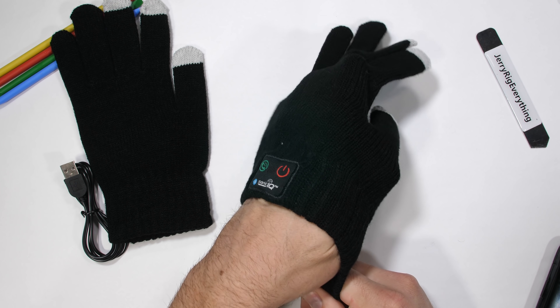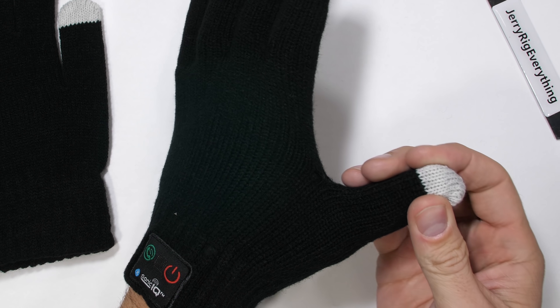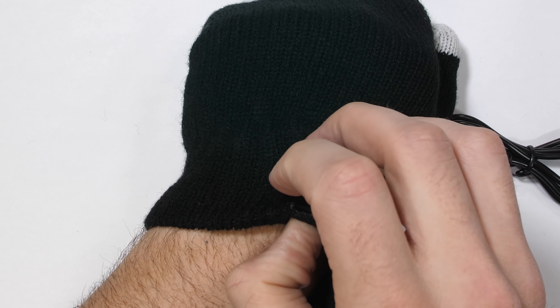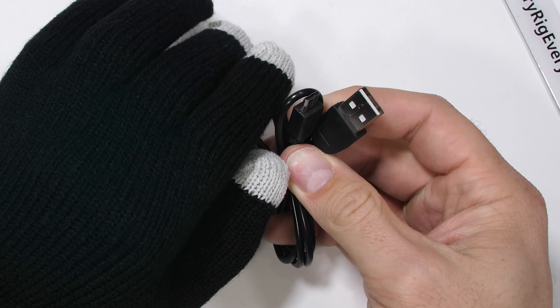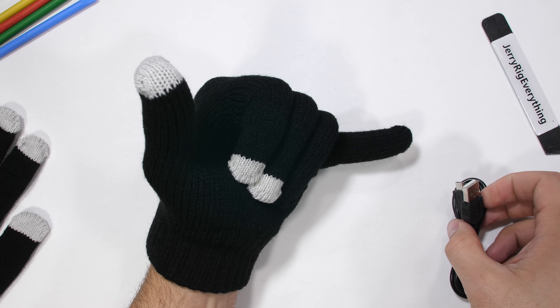It's a one size fits all kind of thing. I can feel the circular speaker up towards the tip of the thumb, sewn inside the fabric somehow. There is a charging port built into the control unit at the wrist. It's a micro USB port, which feels a bit antiquated at this point. But I'm also reviewing a pair of gloves right now, so let's not be too picky.